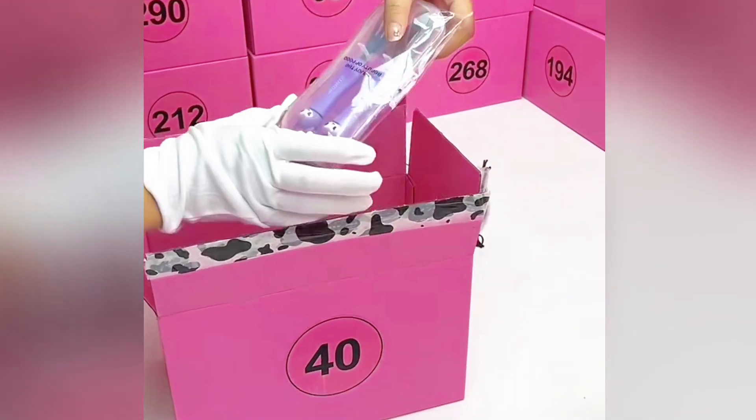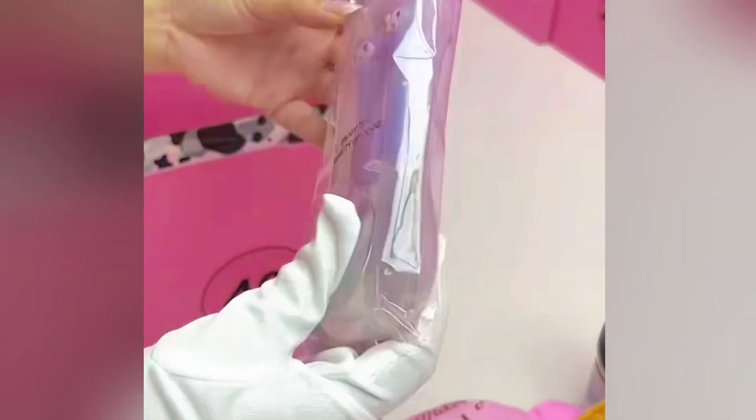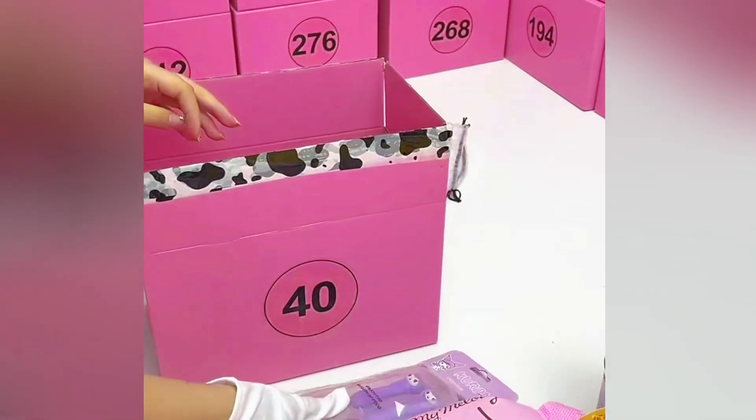Let's open. What's that? We got Cuckoo Spoon and Fork — Cuckoo design. Spoon and Fork, very useful stuff.